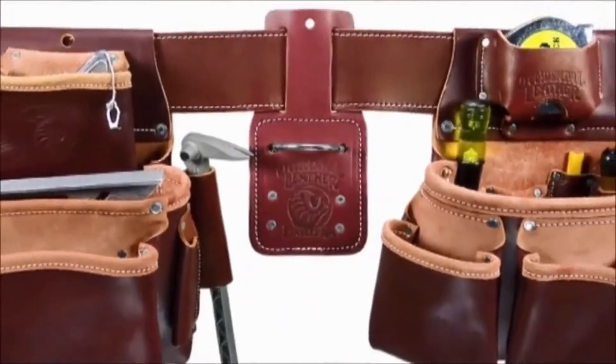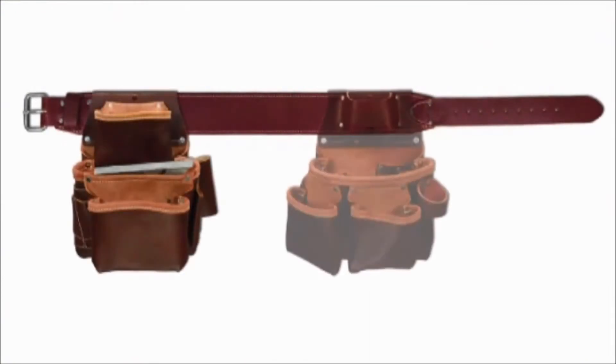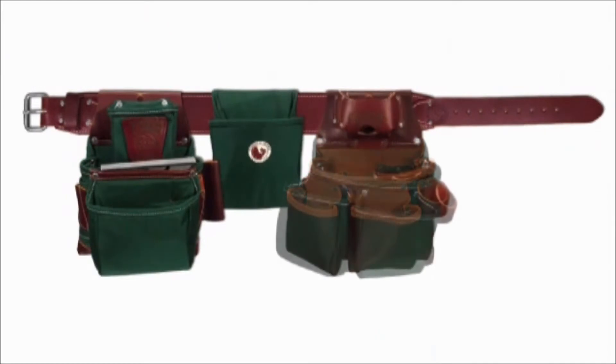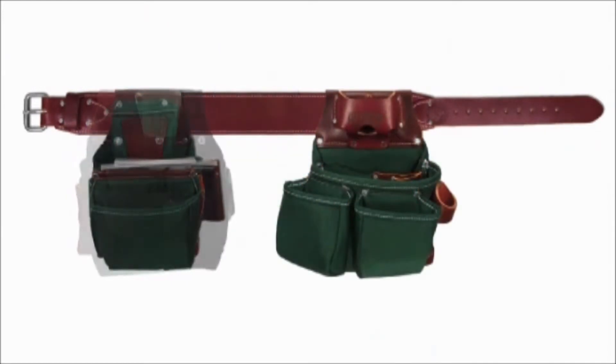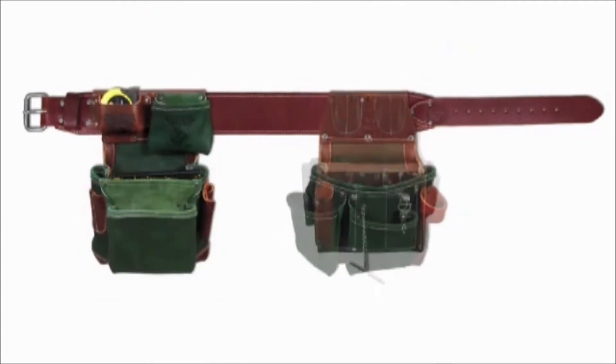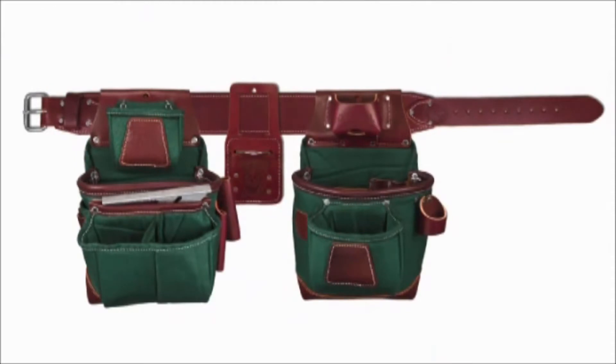Component belt worn: our component systems are great when you desire flexibility and choice. Begin with the foundation — a 3-inch wide belt — then slide on the tool bags and accessories of your choice. It's easy to swap out components for different jobs. These versatile tool systems offer bags made of leather, nylon, or a leather-nylon combo. We have many belt packages to suit most needs.